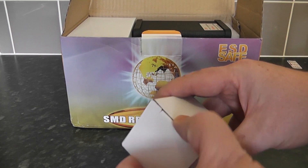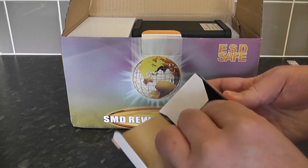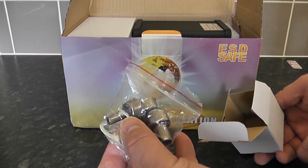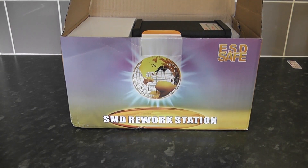Let's pull out this box. Inside here we have the end pieces for the actual wand, which give you different sizes of diameter, and a spanner for the unit as well. These will be useful for smaller to larger work when using the wand.